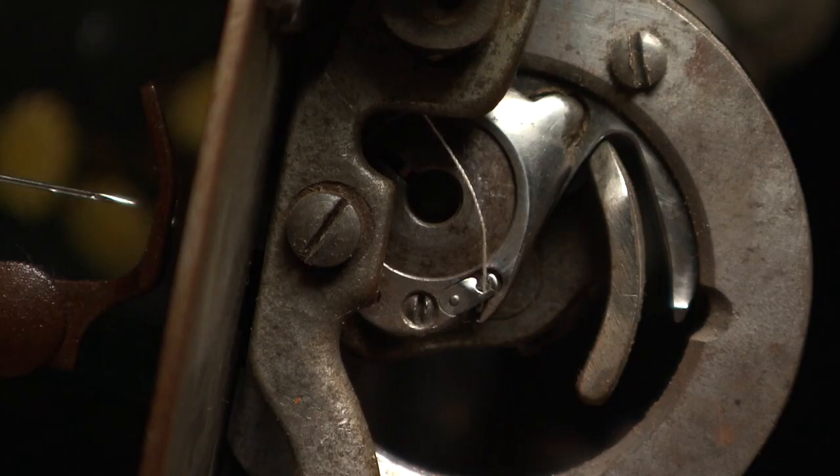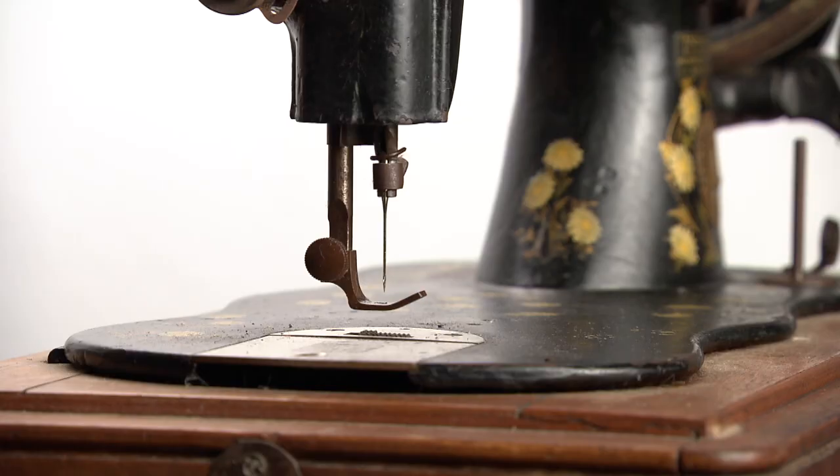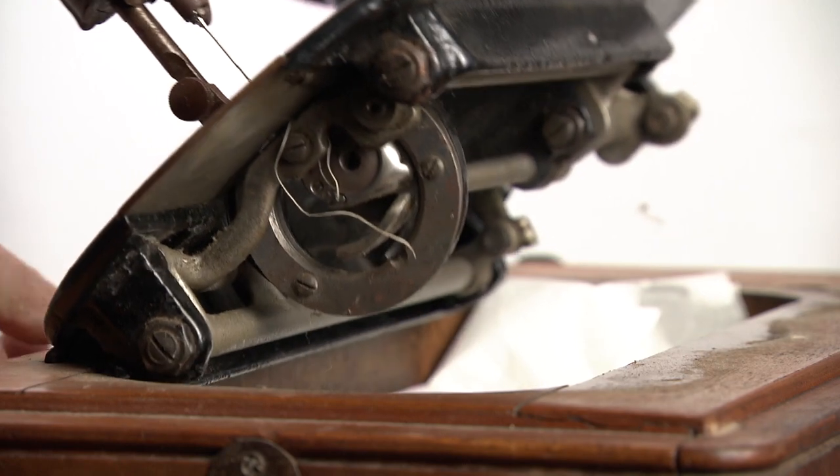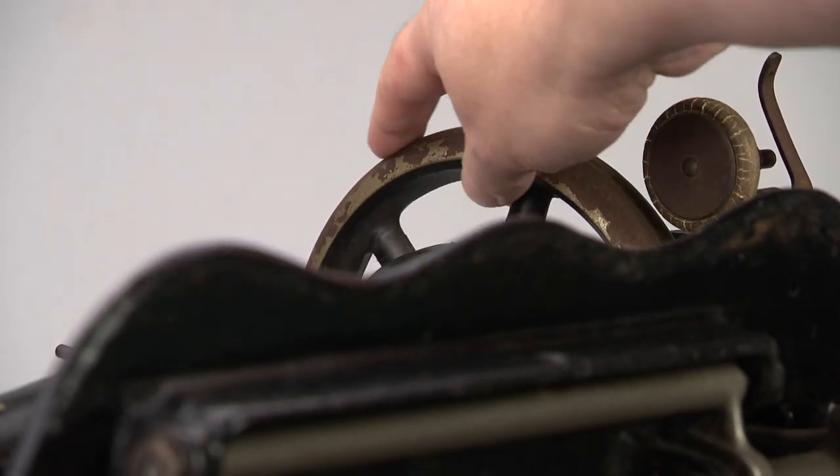The bobbin needs to be mounted in the so-called long beak shuttle. To remove it, open the sliding plate or tilt the entire machine on its side. Move the wheel on the rear until the needle bar is in its lowest position.